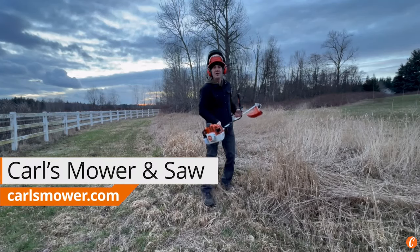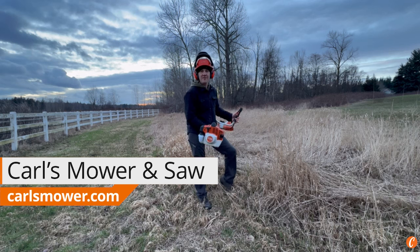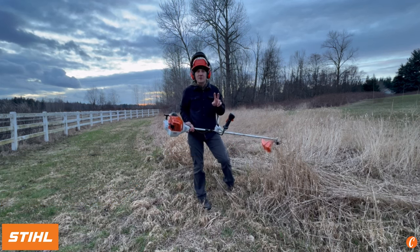We've been waiting for this — the opportunity to get out and cut something a little bit heavy with the STIHL FS251 brush cutter. You're going to notice two things.